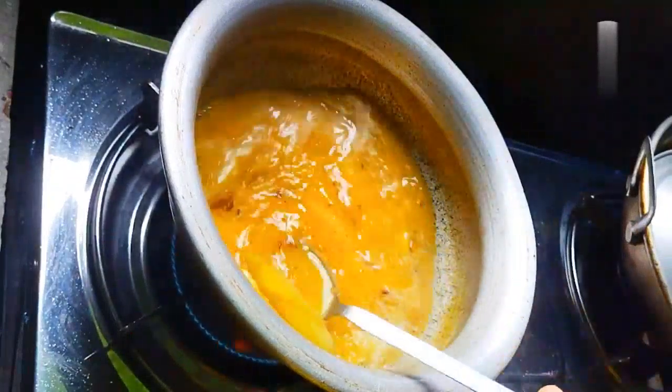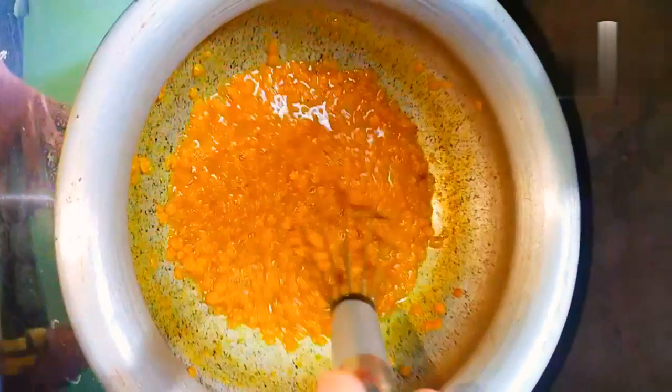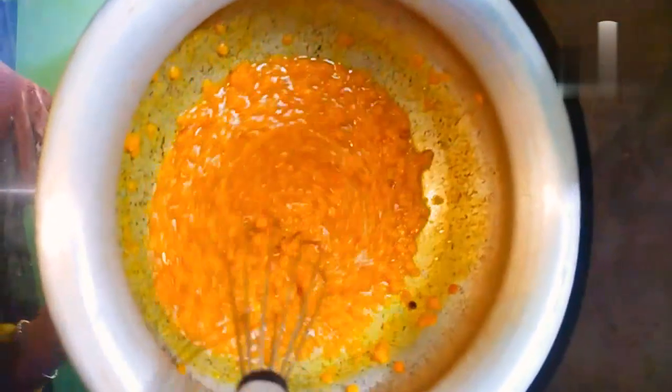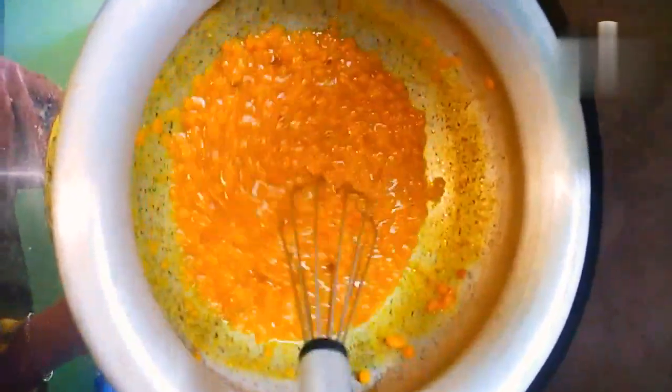We are going to eat this for the first time. There are 3 kinds of oya up here.